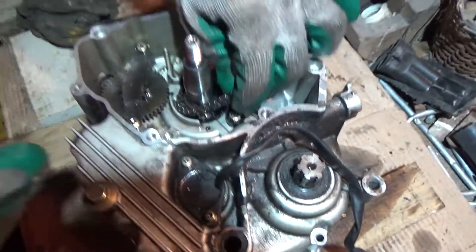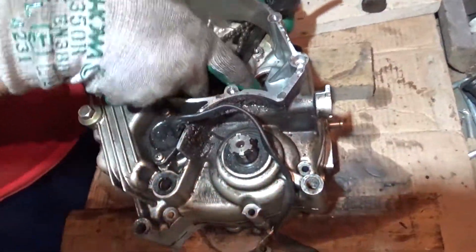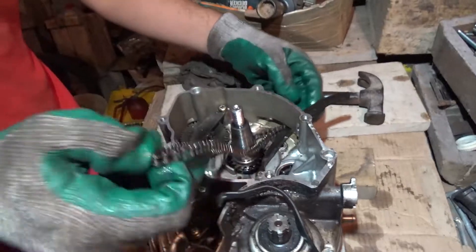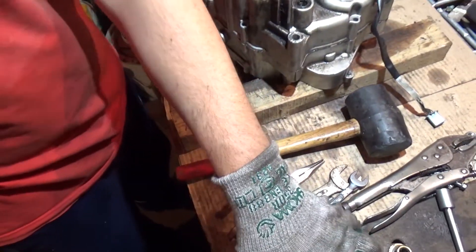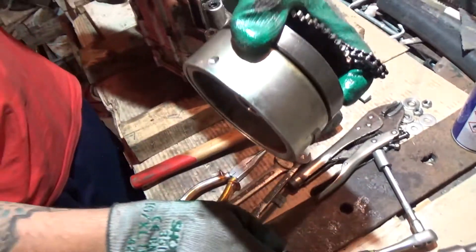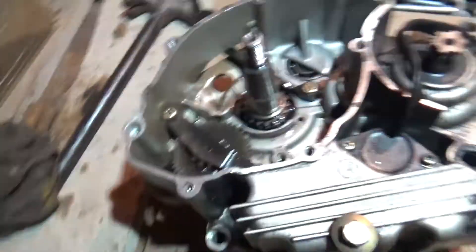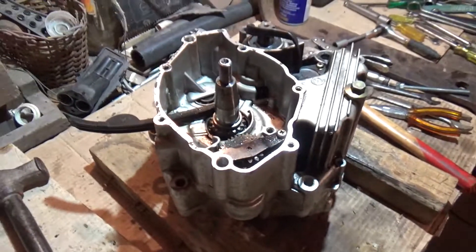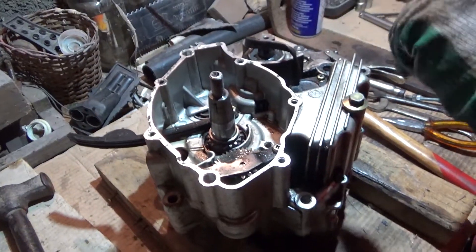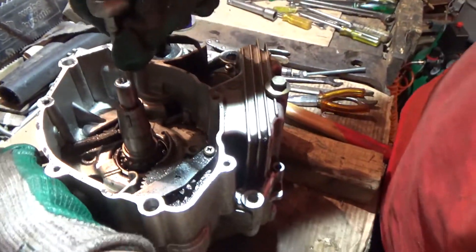I'll remove the distribution chain out. Let me set this aside along with the bolt. It's basically a big magnet. That's just the guide for the chain.